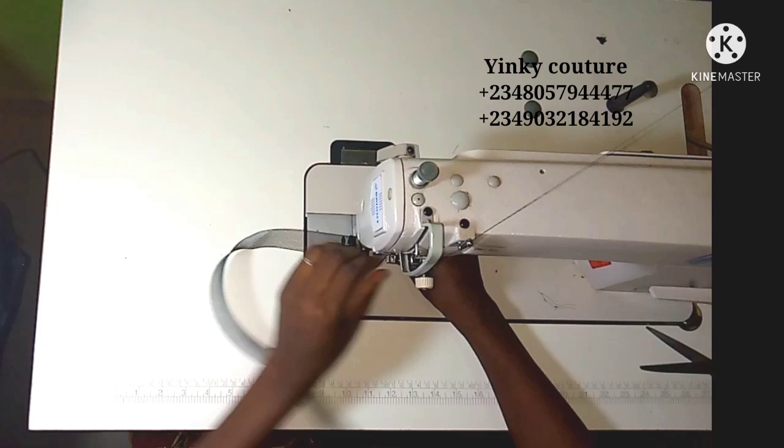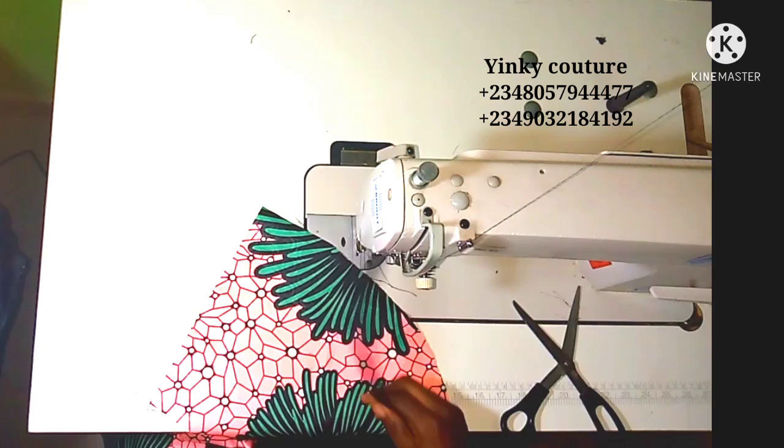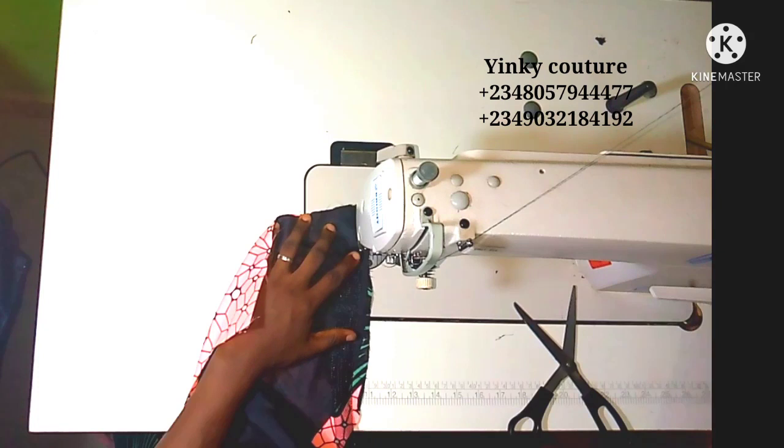When you want to start placing your crinoline, the first thing is to secure the edge. You're going to wrap it up with your fabric — just cut a piece of fabric and wrap it up so that it will not injure someone after fixing it inside the peplum.